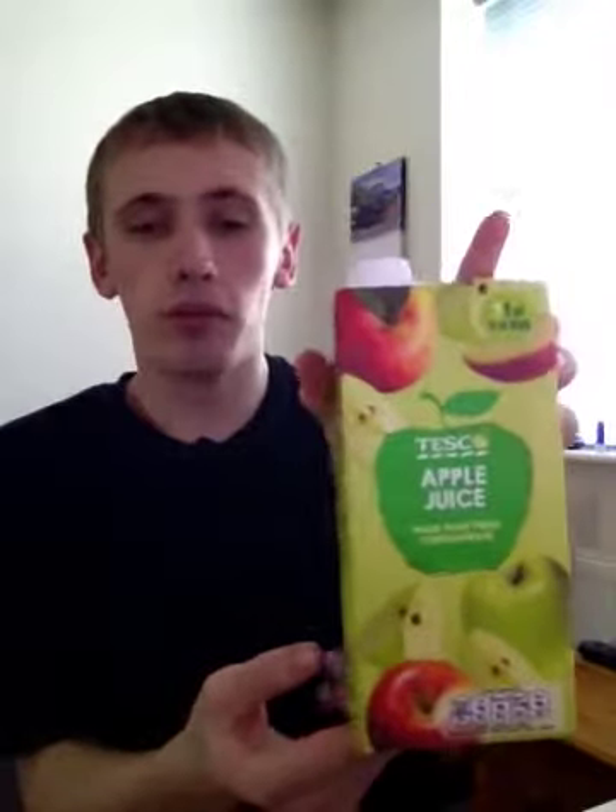Hey, what is going on pros and purposes — it's KMJ and HX123, and welcome to another drinks review. Today is going to be on Tesco's apple juice, made pure from concentrate.